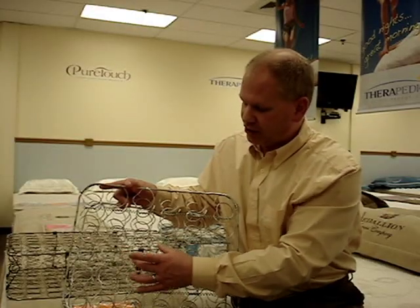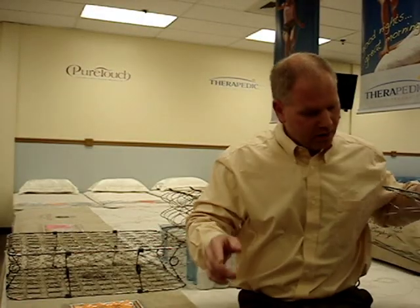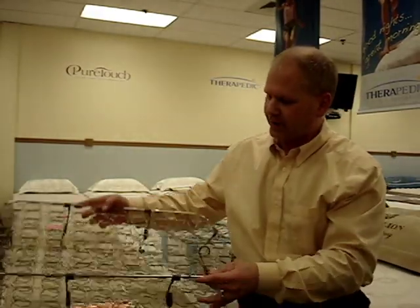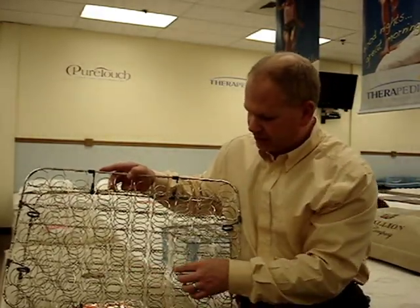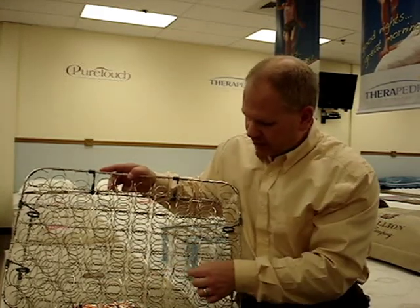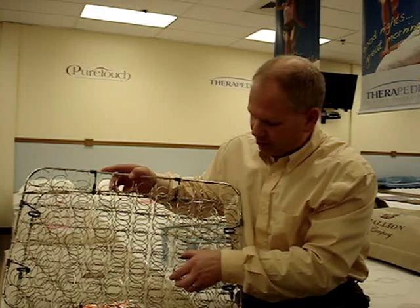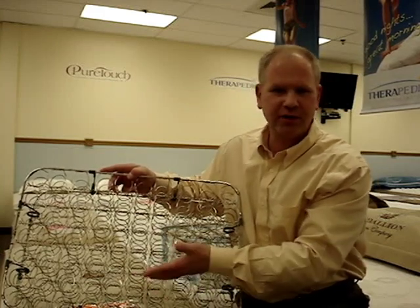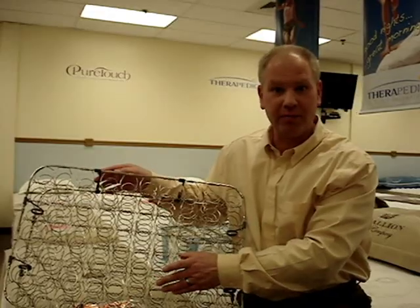This is a bit of a larger diameter unit. We also have one here that's a smaller diameter LFK spring unit — you can see just smaller springs and a higher spring count, again with the open-ended sensory arm on top and helical lacing holding all the springs together in proper orientation. The theory here is that more springs are going to sense and respond to your body just a little bit better.